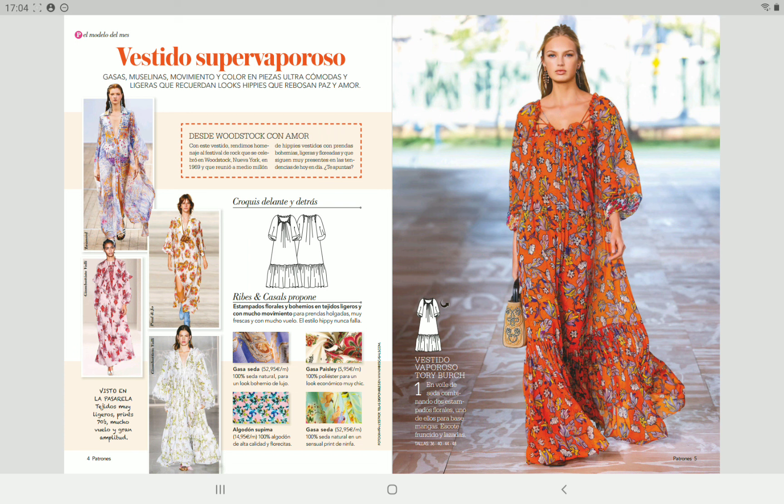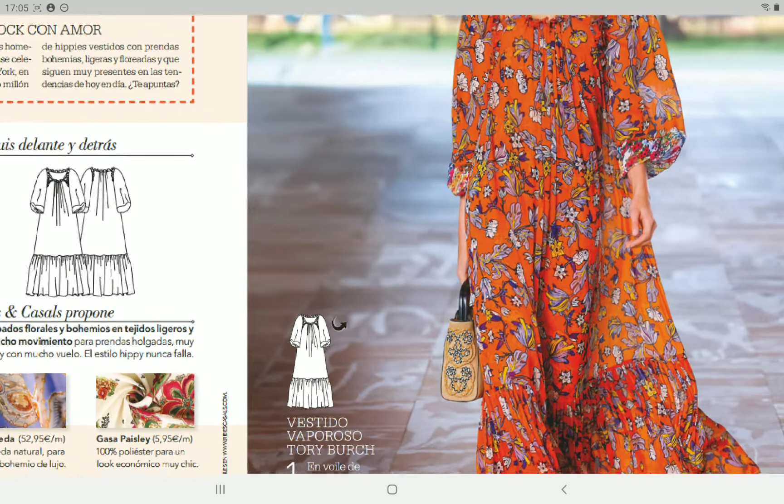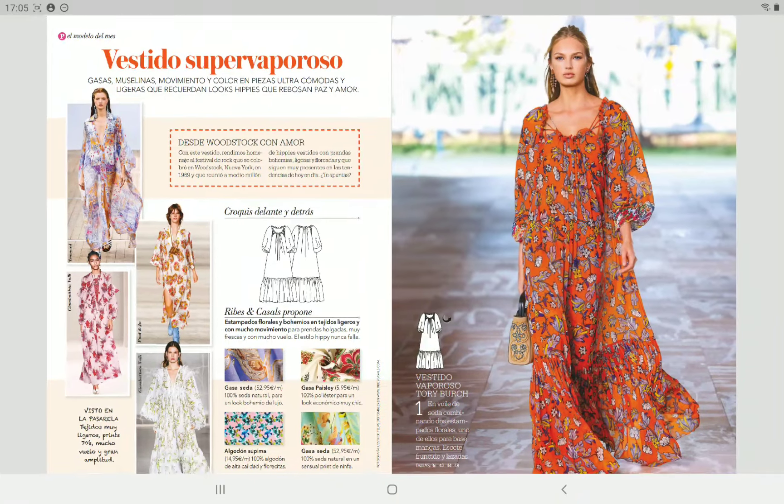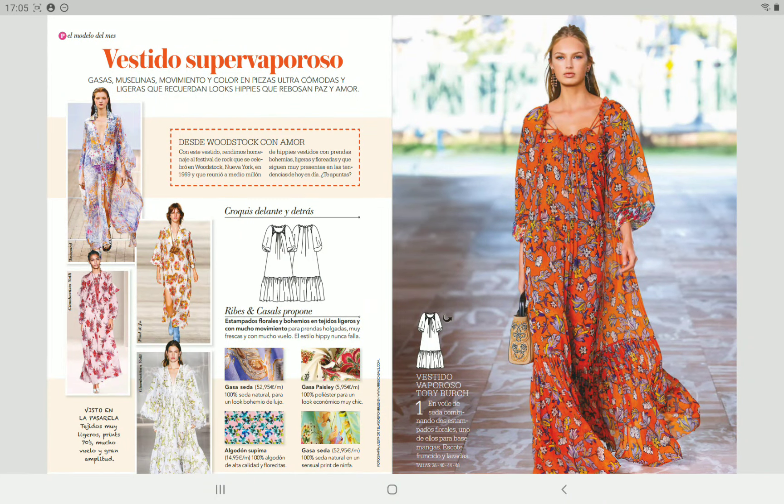The catwalk design we get this month is this pretty dress here. When you see a pattern like this — and here in Germany we had a few days of really hot summer, around 30 degrees today — you just want to make it. I know I'm not going to wear something like this a lot, but nonetheless it's a really pretty summer dress.